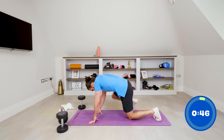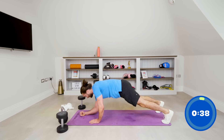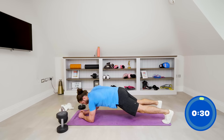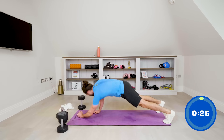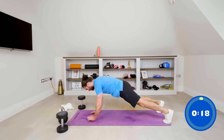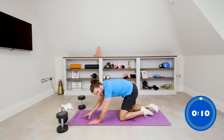Last up-down planks — 40 seconds on the clock. Let's go: down, down, up, up — one, two, three, four, five, six, seven — come on, strong, push — eight, last two, nine, final rep — up, and rest. Ten seconds to go.